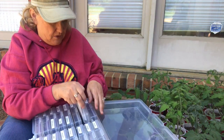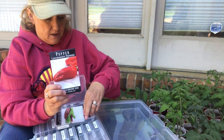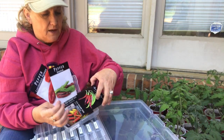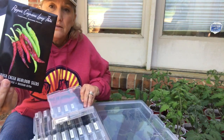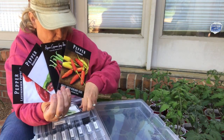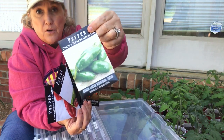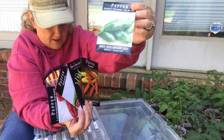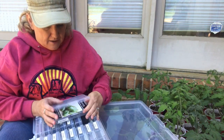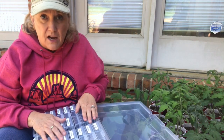Now the hot peppers that I have going: I have a Paprika, I have this Anaheim, I have a Cayenne, and I have the Tabasco. And I have Craig's Grand Jalapeno, which earned an award at the heirloom show in California last year. So excited about those.